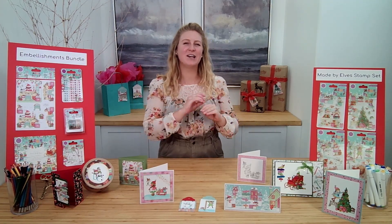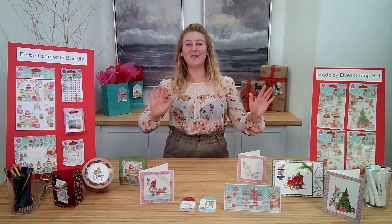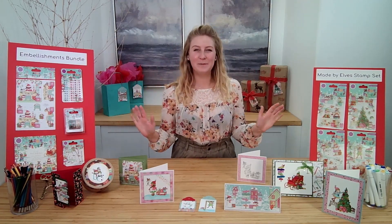Hi everyone! It's Kayleigh Bosch back with Ecstasy Crafts to tell you all about another gorgeous collection from Craft Consortium. Today I'm so excited to show you the Made by Elves collection.